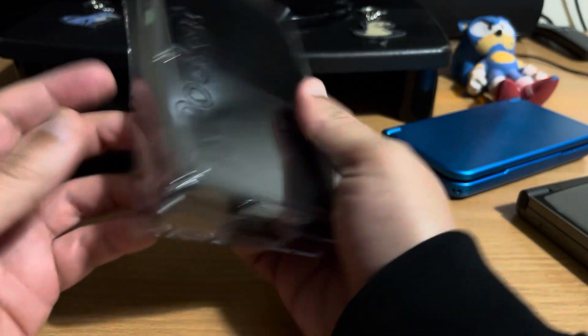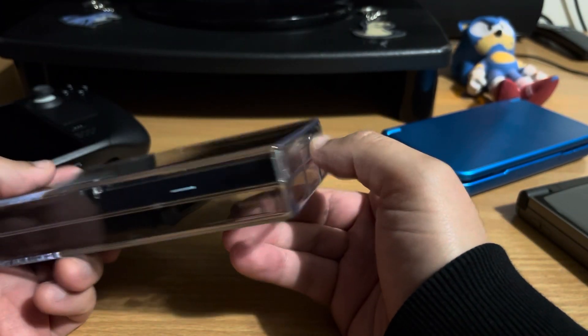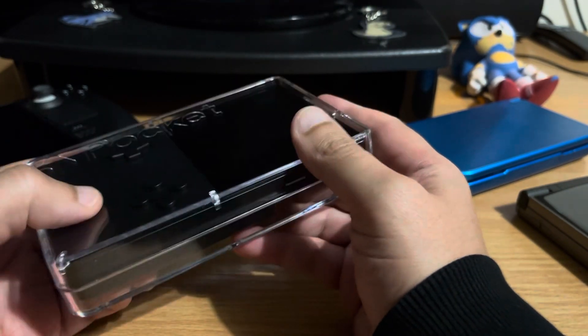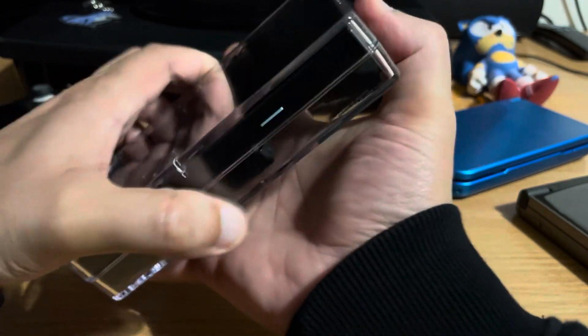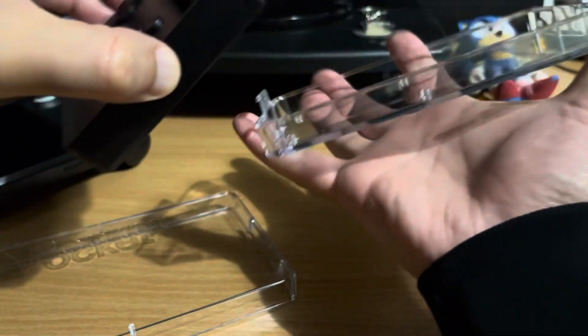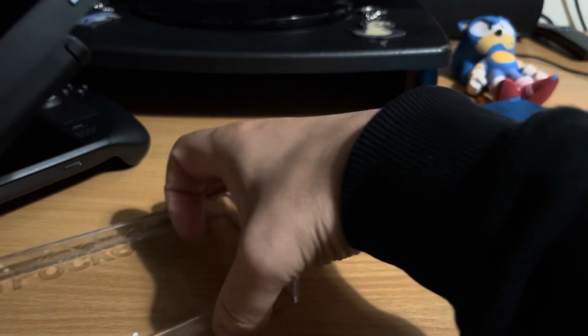This is the hard case - the official hard case, which was quite pricey, about £25, but I feel safe with it in here. It feels really solid. I've got a pouch as well. Apparently the 3DS XL pouches fit it, so I've got one of those which I haven't actually used yet because I haven't taken it out of the house yet.